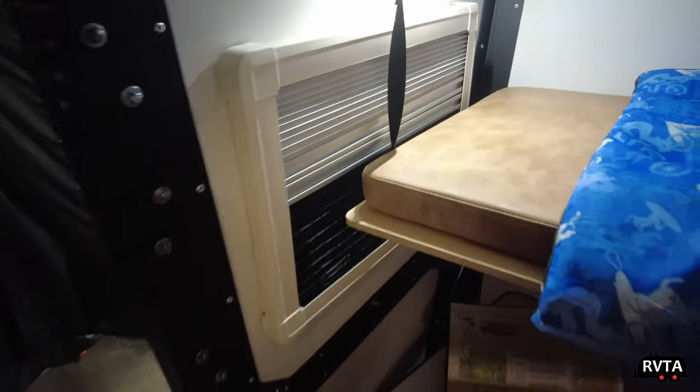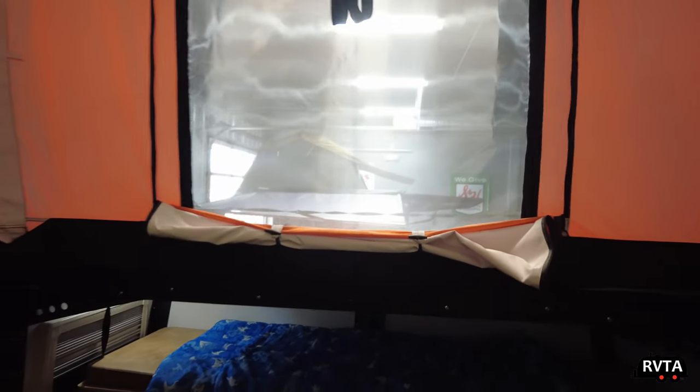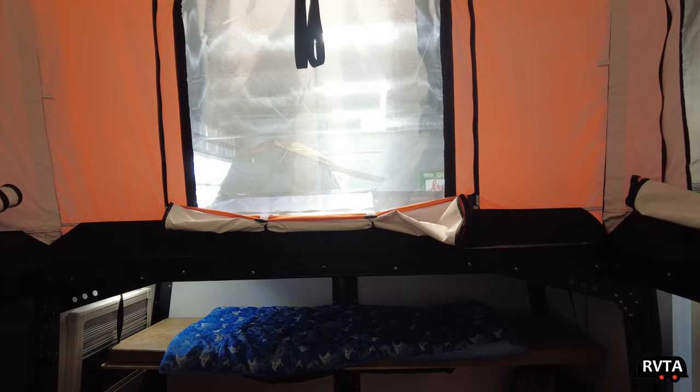Those windows open up quite a bit. And this is essentially a hybrid between a travel trailer and a tent.